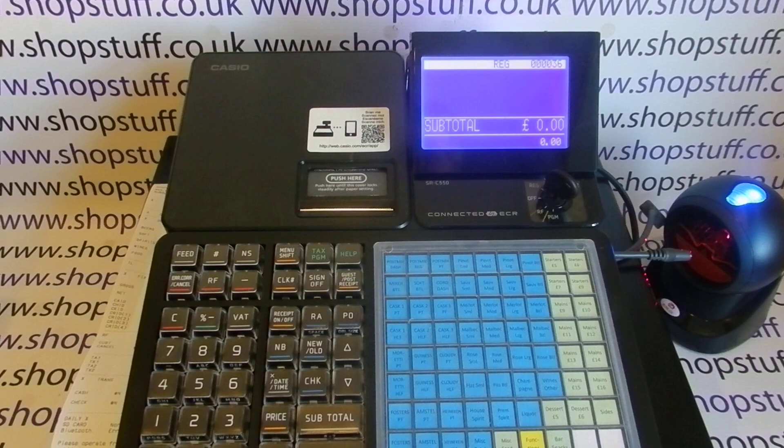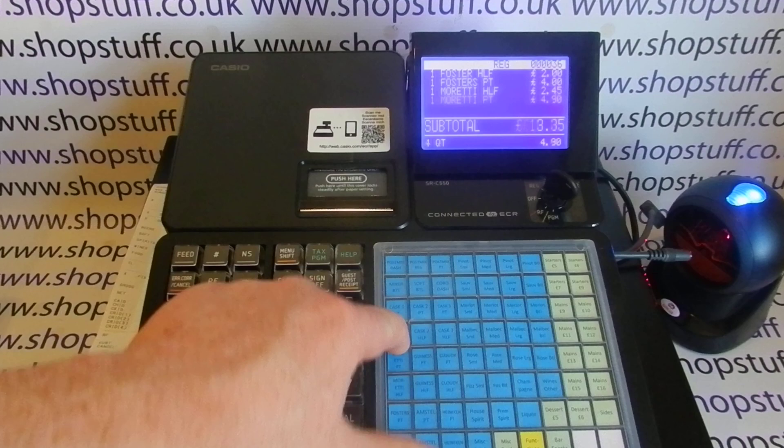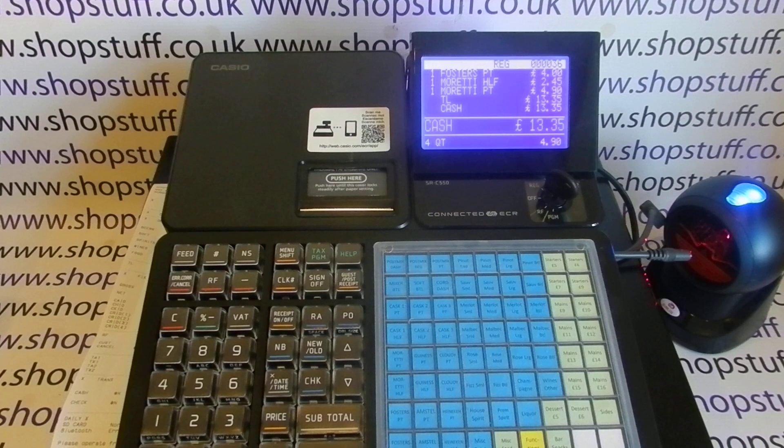If you want a machine with cashiers to protect the register or to track sales by operator, I've done another video on this. It doesn't work out of the box — it's a function that needs to be programmed. I strongly recommend speaking to the supplier beforehand and saying you want to use it with operators, because with basic programming you won't have any operators set up. If that's a requirement, mention it to whoever you're buying it from and they'll sort it out.